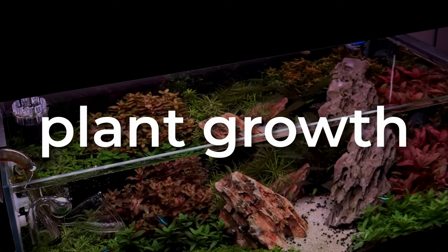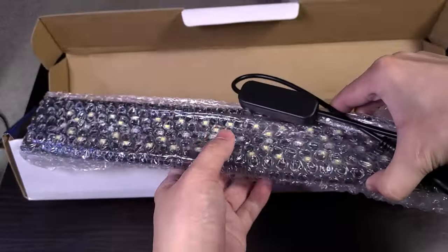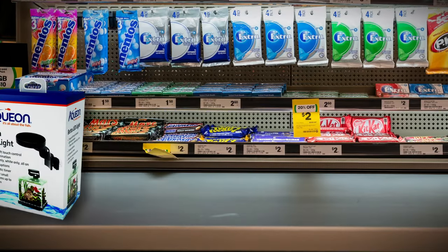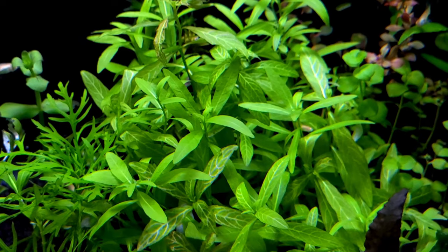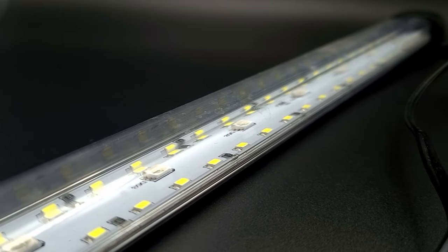Lighting is essential for healthy plant growth, and it's crucial to make sure that you're getting the right light for your plant tank. Whether you're looking to buy a new light or you're looking for an upgrade, this video will go through everything you need to know to make the best choice for a new light.